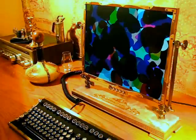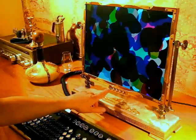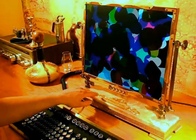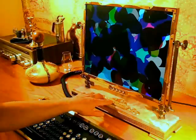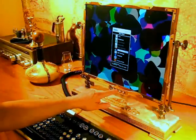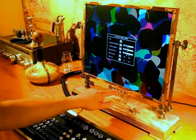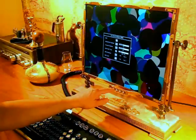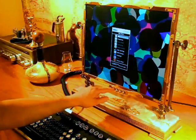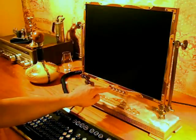My favorite part of this mod is how the controls worked out. This little arrangement here with these little brass levers pushes the original buttons from the monitor behind. So we've got on and off, we've got the menu, up and down, and you can see everything works easily and smoothly. And there you go.